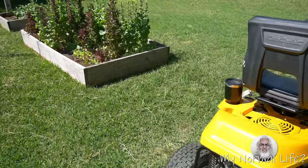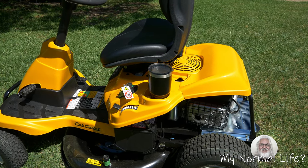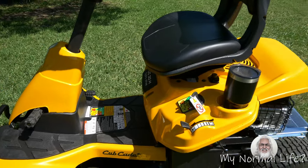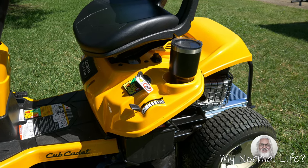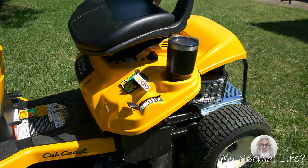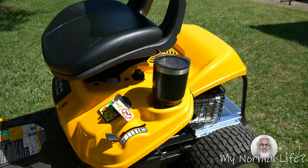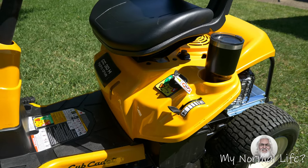First of all, it's yellow. Here's my favorite feature — the cup holder. You can put your favorite beverage there, it's your choice. And according to one of my commenters, you're only supposed to operate this thing in fast when you're mowing. I read the manual and he was correct. You're only supposed to mow in fast. You only use the slow to cruise around, to go through gates, just for maneuvering around.